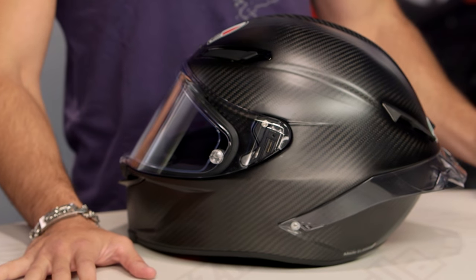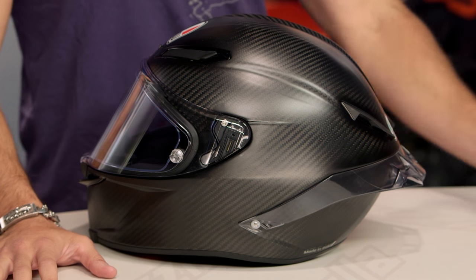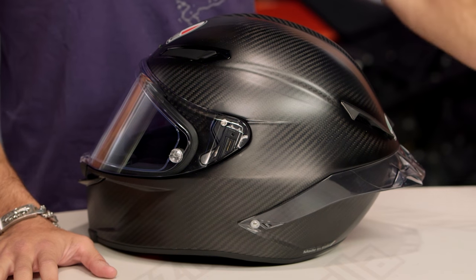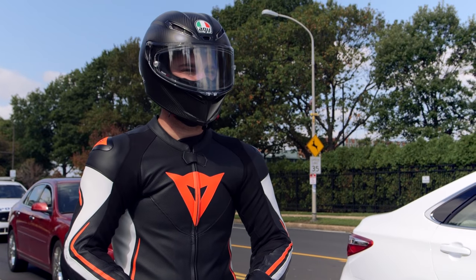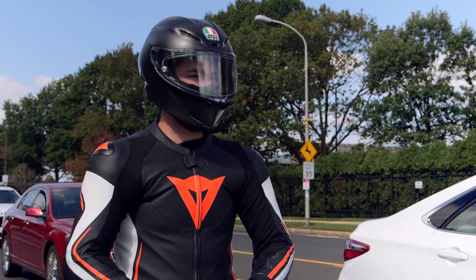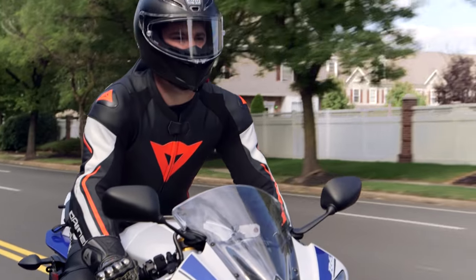Out of the new lineup of sport and race-oriented helmets from AGV, this gets the most changes. It also happens to be the Apex Predator, the most aggressive. Take it to the track or lose it forever. You're not buying this to ride on the street — this is a race thoroughbred. This is the Valentino Rossi helmet: three pounds, five ounces, full carbon fiber, and aggressive.